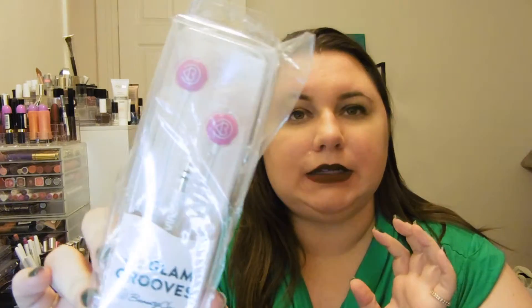Next, we have a set of earbuds — some Beautycon headphones. These are always nice to have around. I keep a set at work, and I like to carry a set in my bag just in case I want to listen to music on my phone and not bother other people. So those are nice to have a spare of.